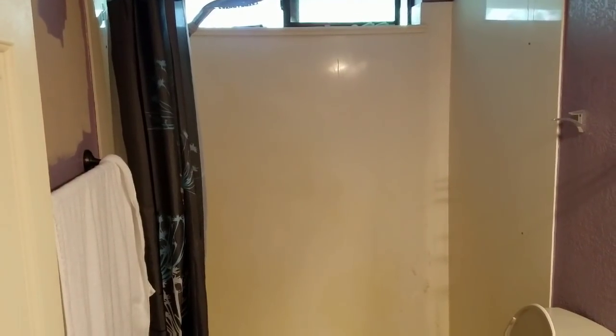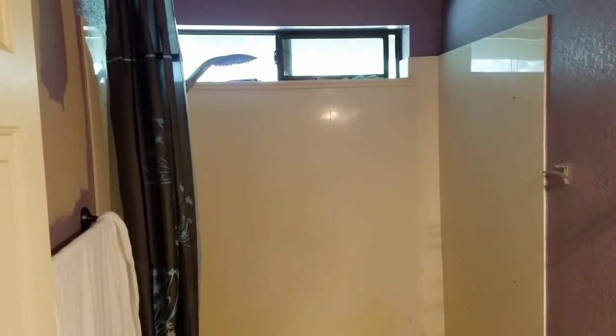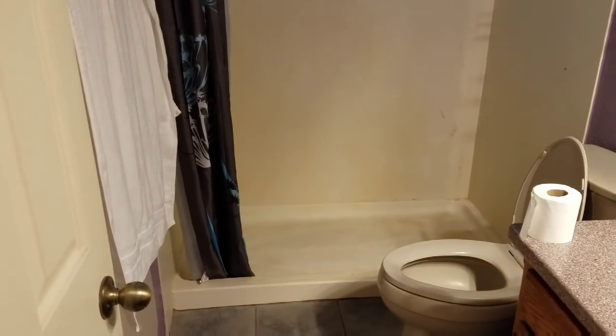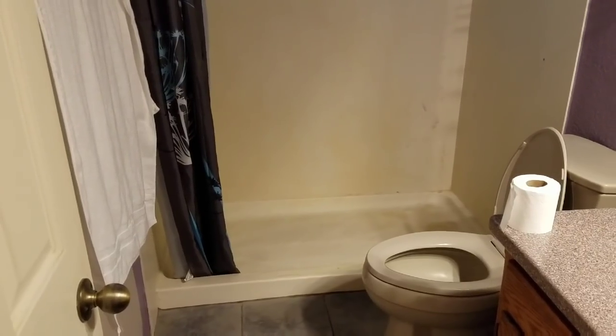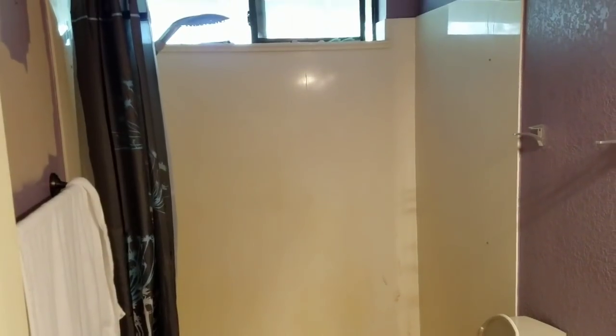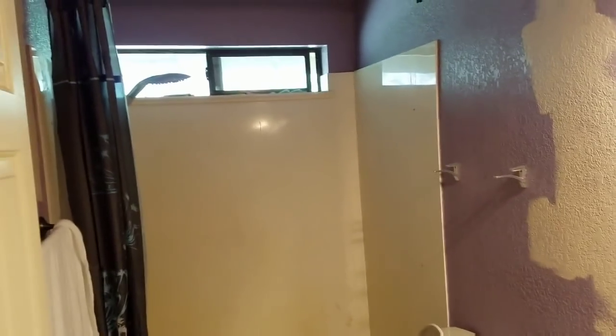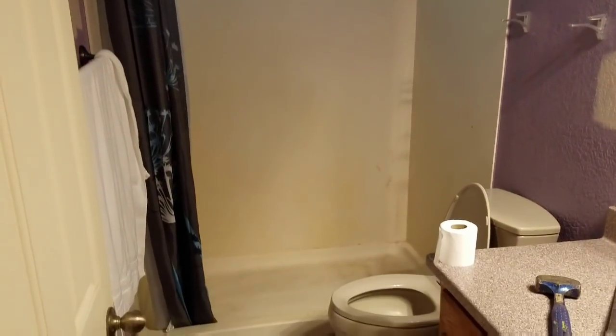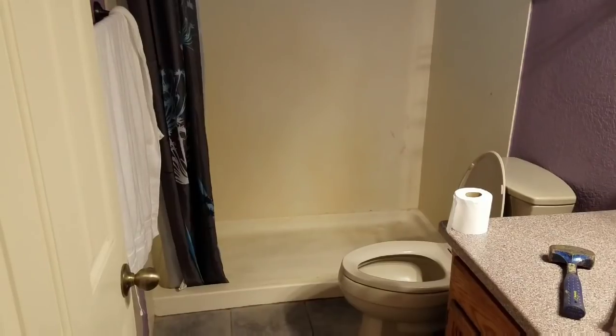Today we're going to transform this bathroom. Right now it has marble walls and a shower base. We're going to turn it into a Delta 400 Classic bathtub shower combo, and you'll be able to see the before and after. This is the way the project looks as I'm coming into it — just got here a couple minutes ago and we'll continue.